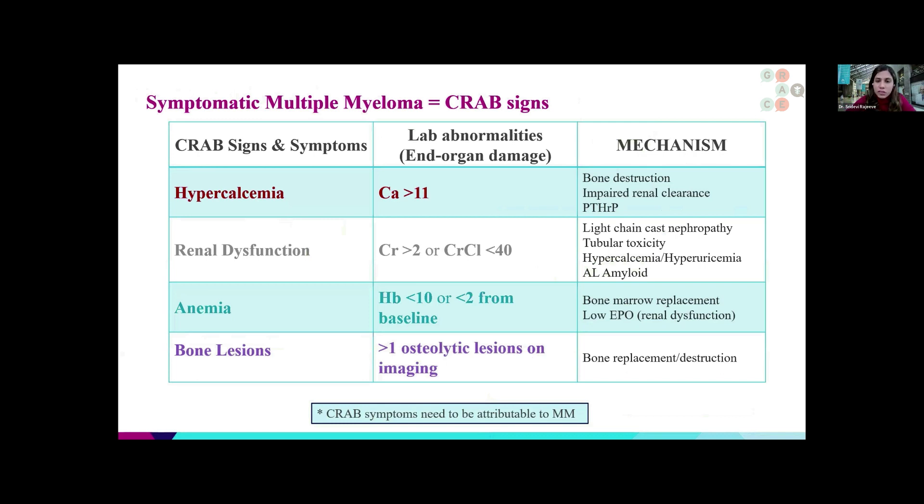We often assess whether the patient presenting to us in clinic is symptomatic or not. For symptomatic myeloma, we use the CRAB criteria. C stands for hypercalcemia — a very high level of calcium in the body. R stands for renal dysfunction, resulting in a very high creatinine level or a decrease in kidney filtration. A stands for anemia — if the hemoglobin is less than 10, or if there's a drop of two or more from their previous baseline (for example, from 14 down to 11). B stands for bone lesions seen on imaging such as X-rays, CT scans, PET scans, or MRI.